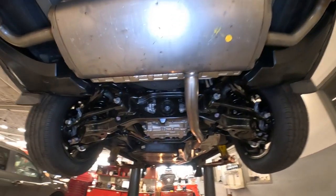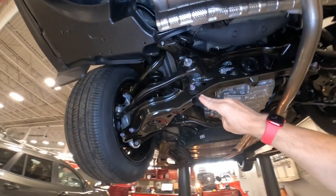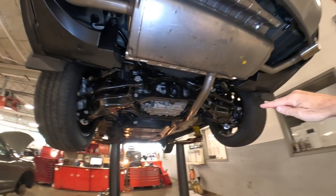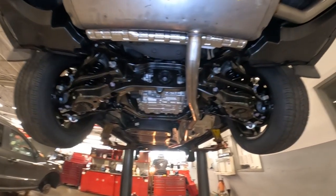Now the Grand Highlander does have a multi-link rear suspension with coil springs here in the back. That's going to allow the back wheels to go independently over the bumps, as opposed to upsetting the entire vehicle when you hit a pothole or something like that. So a really nice, smooth ride.